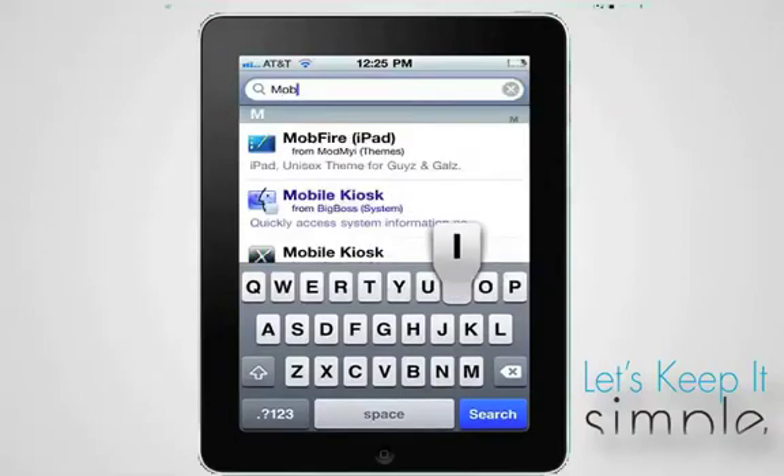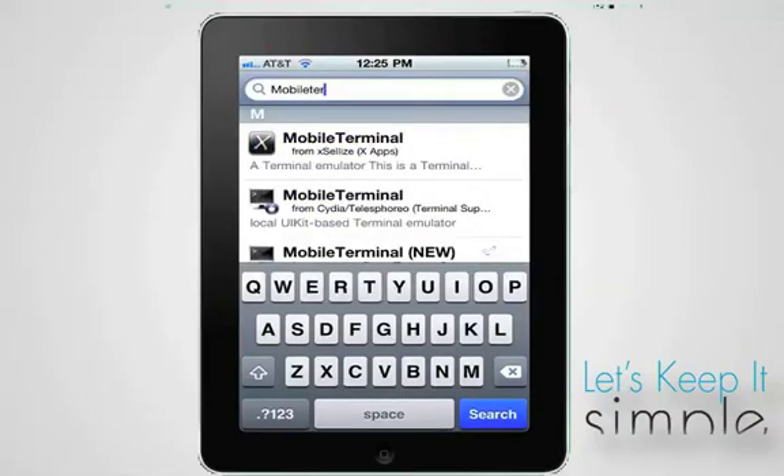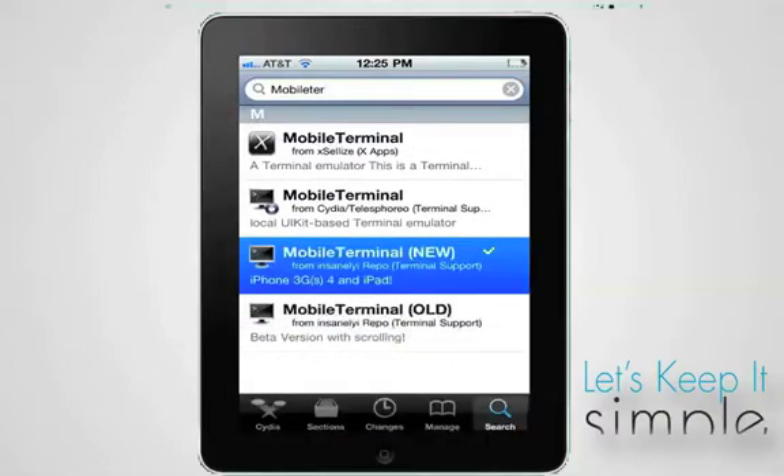This is a simple video showing you how to change your password on a jailbroken iDevice. We recommend doing this any time you jailbreak a device, just to be safe.